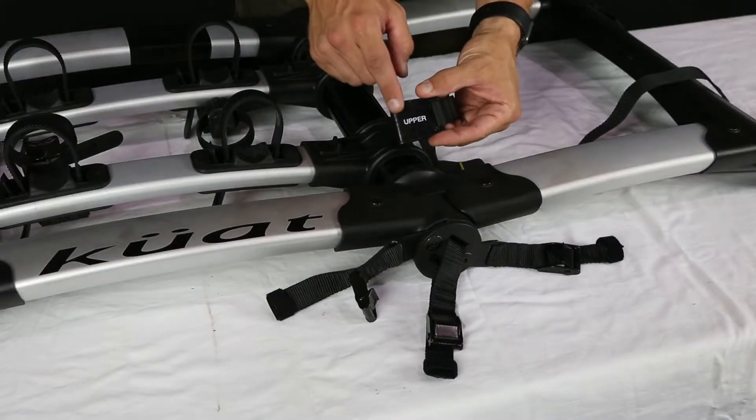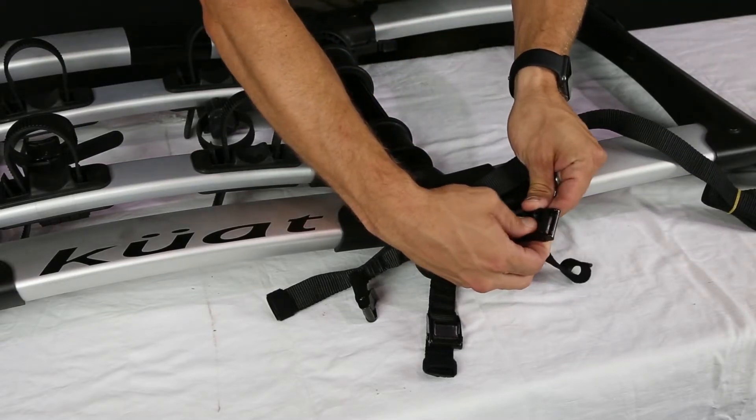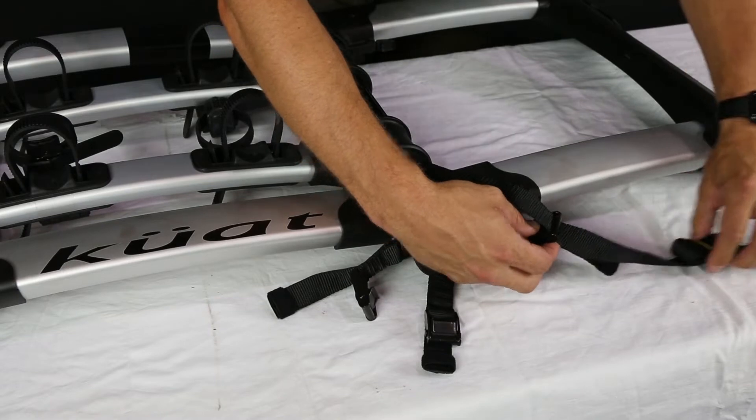The next step will be to install the support straps on your rack. Feed the upper, lower, and side support straps through the corresponding buckles and repeat for the opposite side. Each buckle is labeled for easy identification and placement.